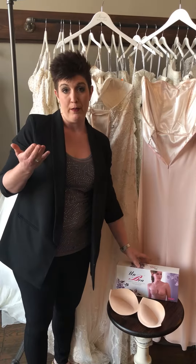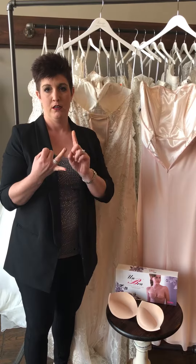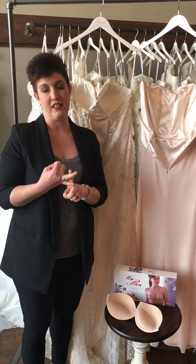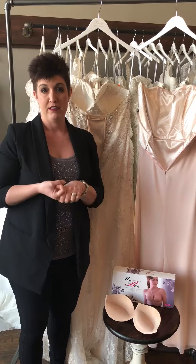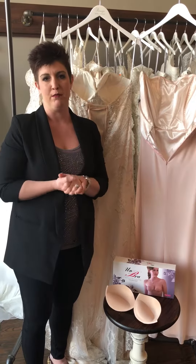So just to recap, what do you do about a bra? You may not need one if there's enough structure. A strapless bra, if your dress allows it — the back of it allows it and it comes up high enough. Have your seamstress sew in bra cups, or do a sticky bra. Very easy problem to solve.